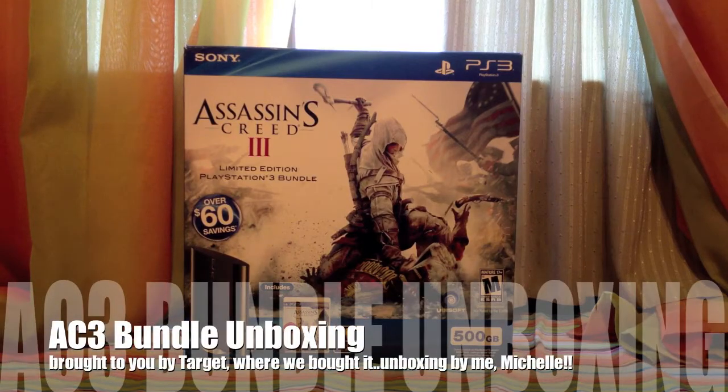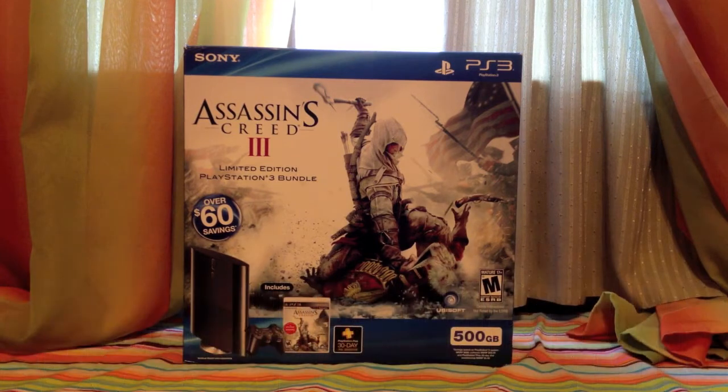Hey, it's Michelle, and I have a pretty cool unboxing here. As you can see, it's the Assassin's Creed 3 PS3 bundle.